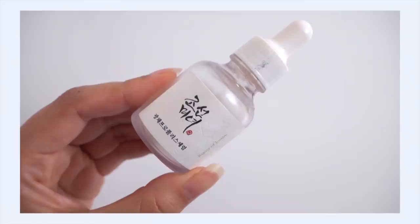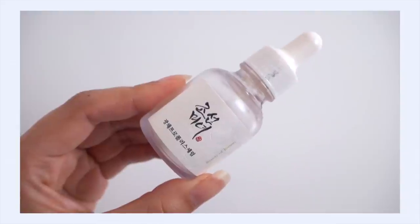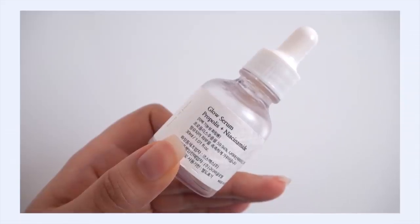I actually only have one serum empty for you. Currently in my skincare rotation I have serums that are almost empty, but they just didn't quite make this video. One serum did, though, because I was super consistent with it — basically the entire month of January, this was the only serum I was using morning and night. And that is the Beauty of Joseon Glow Serum. This is the second bottle I've emptied of this one, and I'm a really, really big fan of this product.